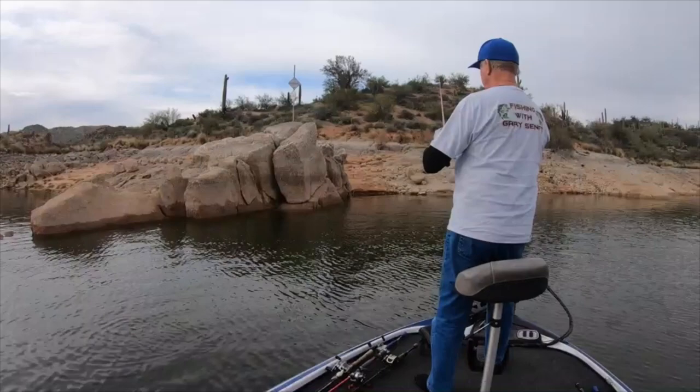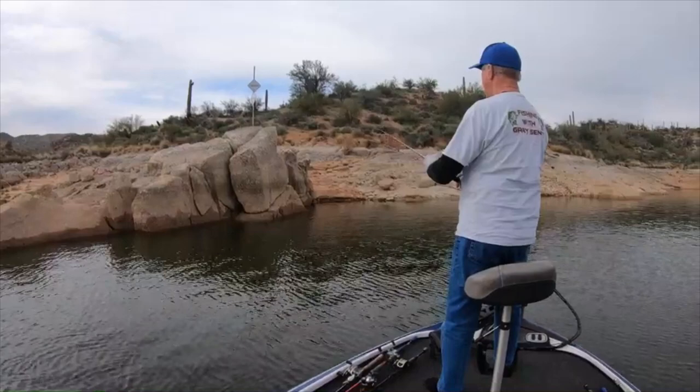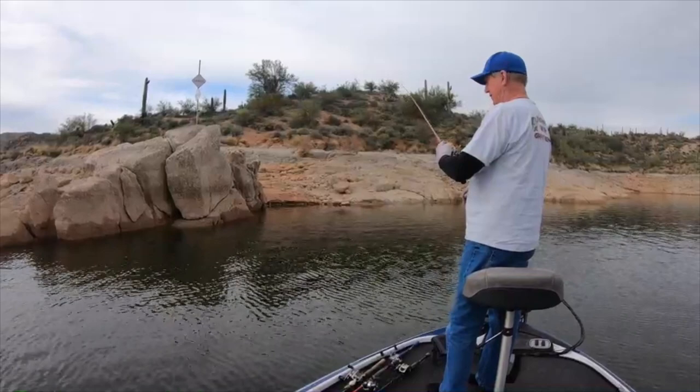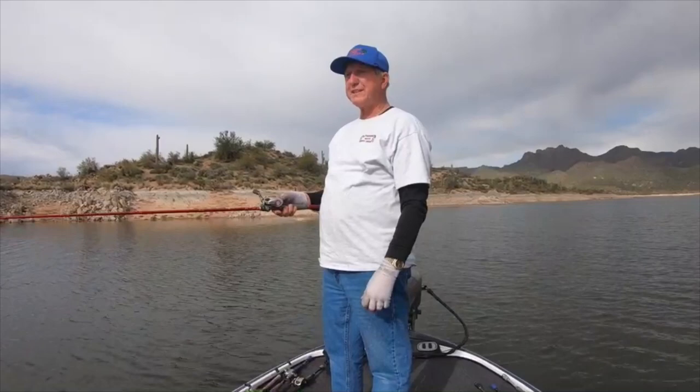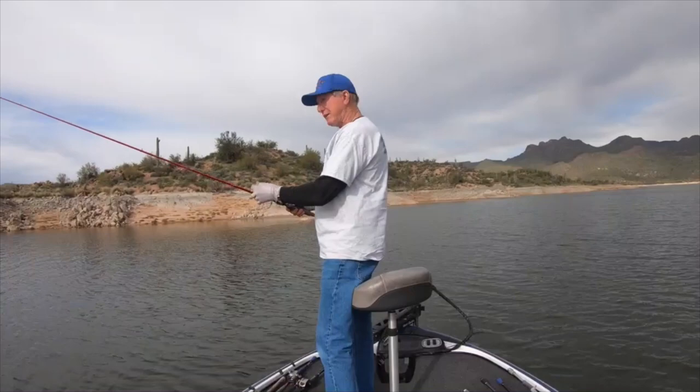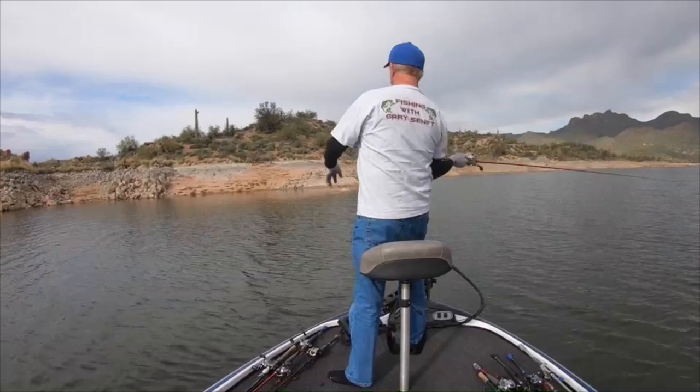I'm just gonna let it go down 20 feet to the bottom — there's a few fish down there. I'll show you how I use this thing; I'm just Texas rigging it. I'm gonna get over to some of this chunk rock and I like to throw it close to these outside boulders. Let me get up a little bit because I'm in 40 feet of water here.